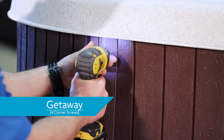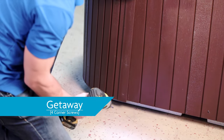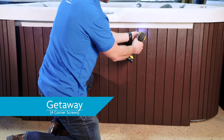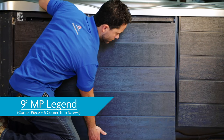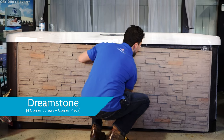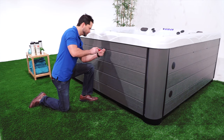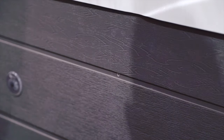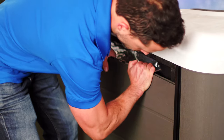On the Getaway hot tubs, you'll remove the screws overlapping the panel being removed, then remove the panel screws. If all necessary screws and corner pieces have been removed, Getaway, 9' Michael Phelps Legend Series, and Dreamstone panels should come away from their hot tubs easily without flexing or bending. DuraMaster and MasterTech panels can be flexed with just enough tension in the middle to loosen and free the panel one end at a time without removing any hardware from the corners.